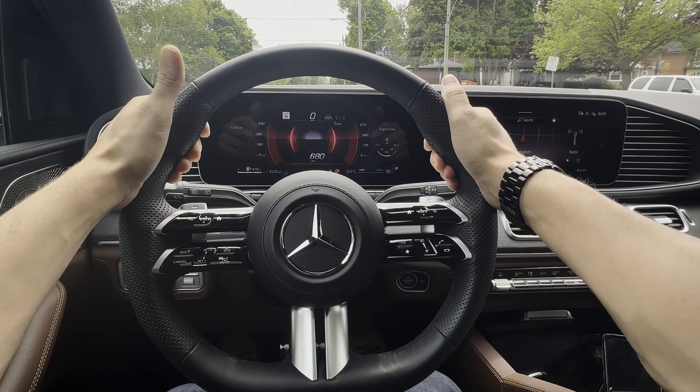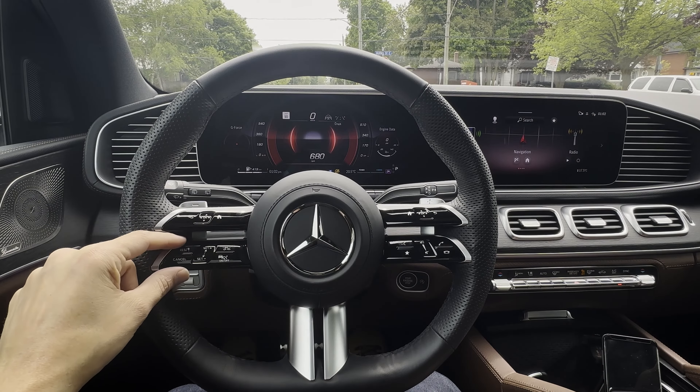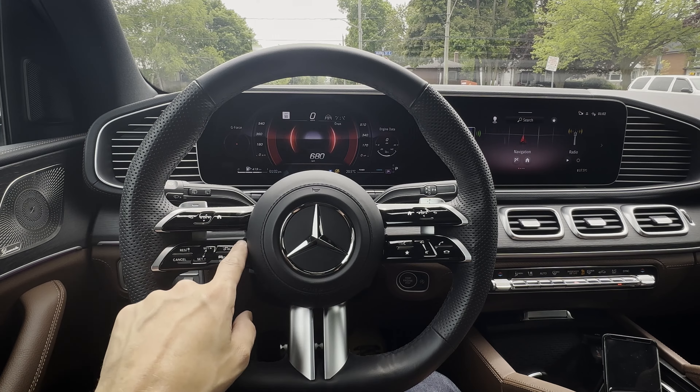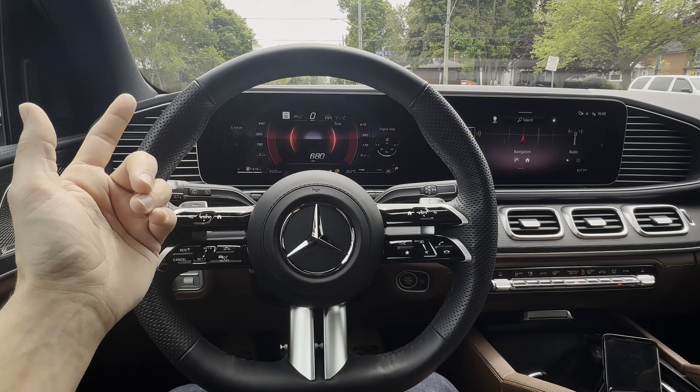Using adaptive cruise control inside of Mercedes vehicles is a very straightforward process. This is the GLS 580, but the process is going to work the exact same way across the entire Mercedes lineup. You've got your buttons along the left-hand side of the steering wheel, so you can push on or off in order to toggle the system on or off.